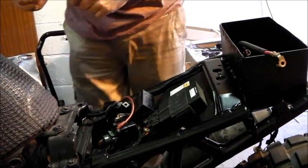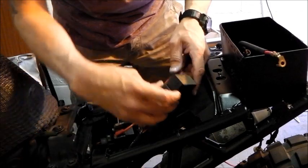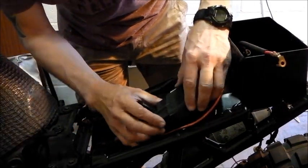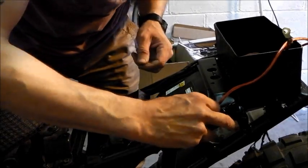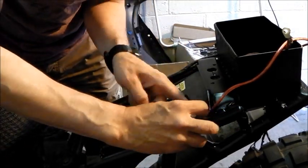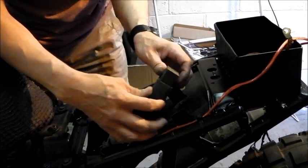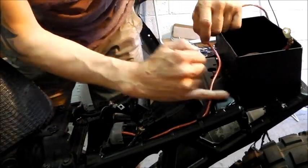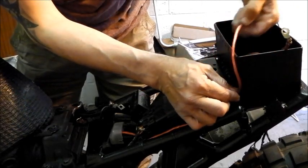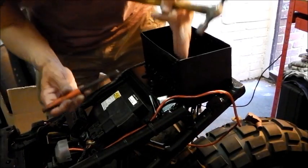All right, here we are - that gives me loads of leadage. I'm just going to route it some way that looks half decent. That run is done. Then I'm going to drill a hole in the box, feed it through a grommet, and then run it properly when I've got the battery in.